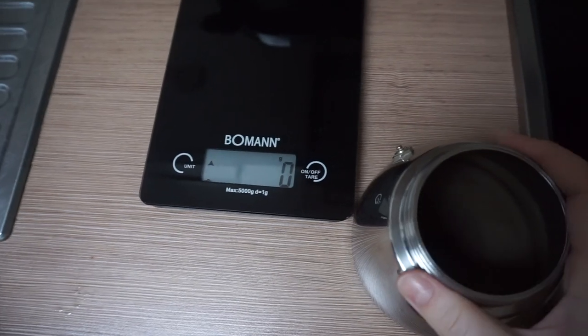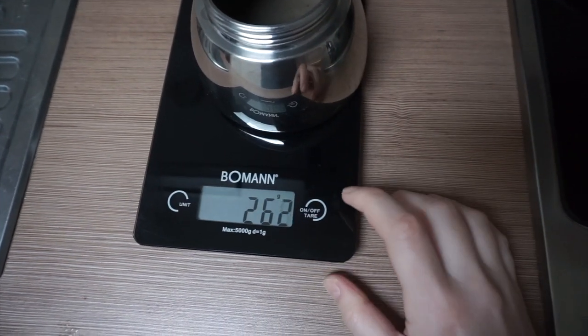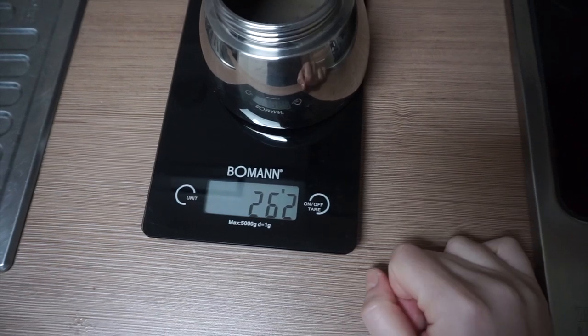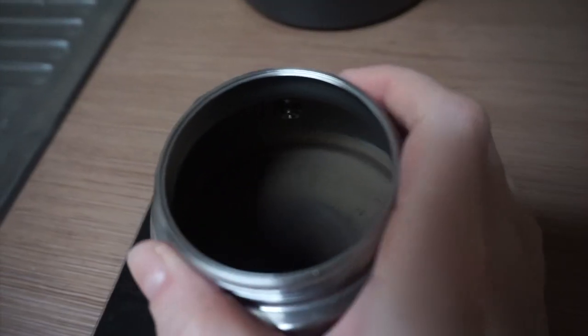I'm using scales just to give you an idea of how much water, coffee, and milk I personally use. Normally I eyeball it, but if you've never used a moka pot before, getting the water amount right can be tricky. Likewise, attempting to froth too much milk can get messy.